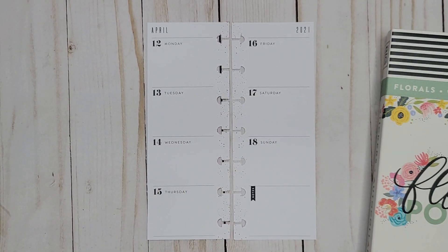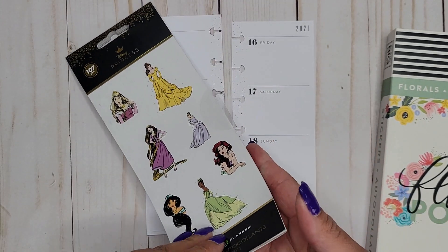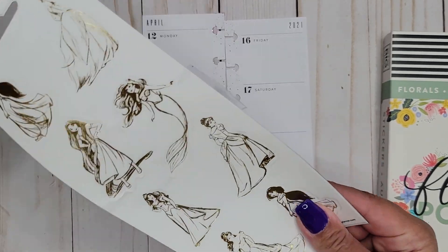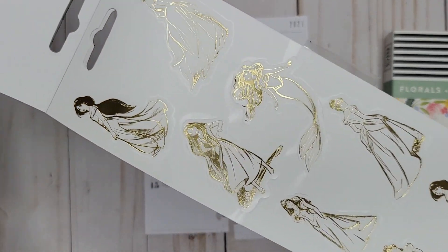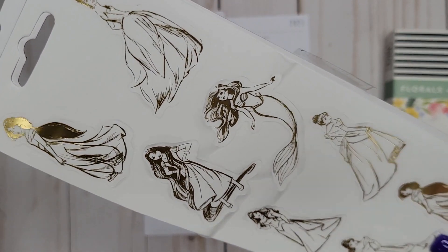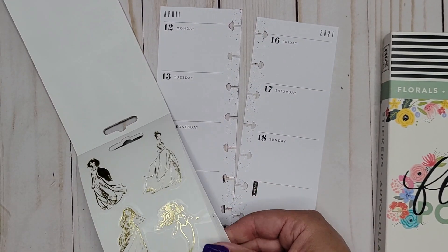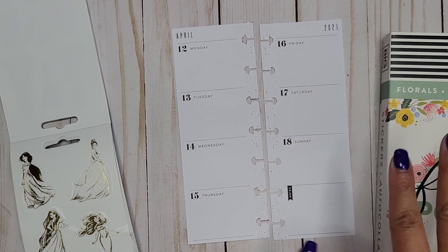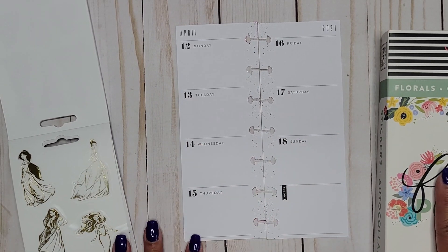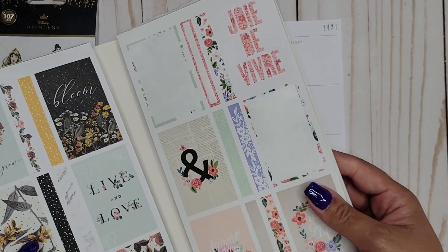I'm also pulling out a small book of stickers from the Happy Planner website. These have some princesses in them, but I thought it would be fun to use the gold ones — it's eight of the princesses. I thought it'd be kind of fun to mix these with one of the florals and do like a low-key princess floral spread.